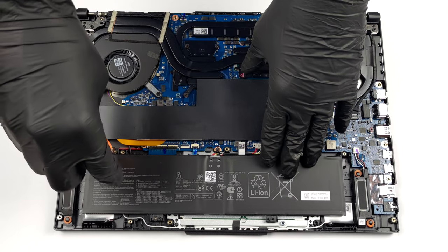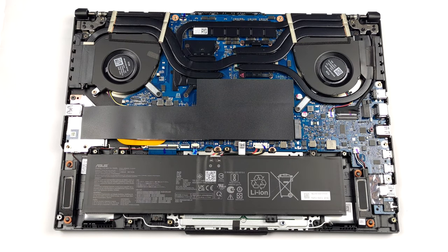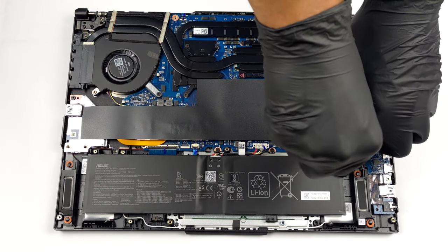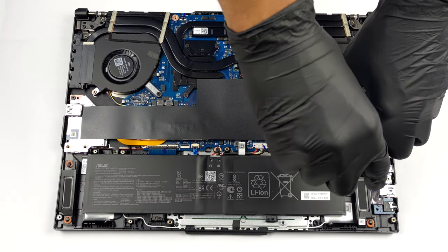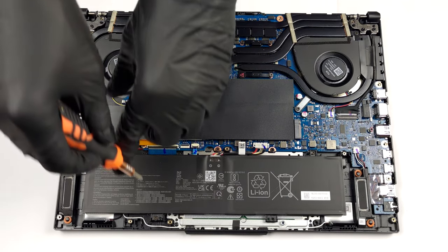To remove the battery, unplug its connector from the motherboard. Then undo all three Phillips head screws, and you will be able to lift it away.